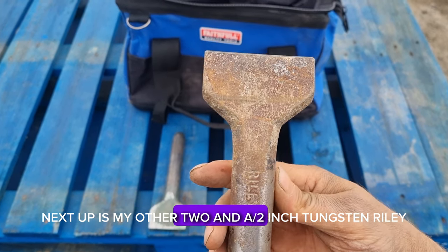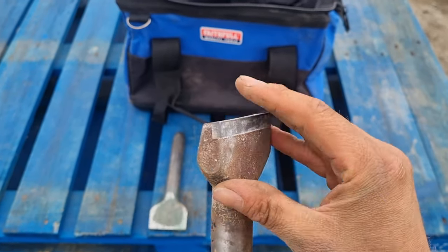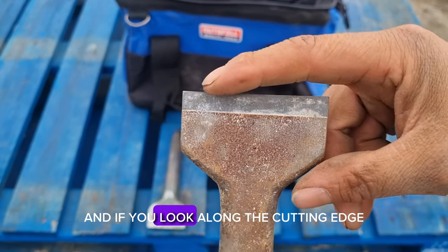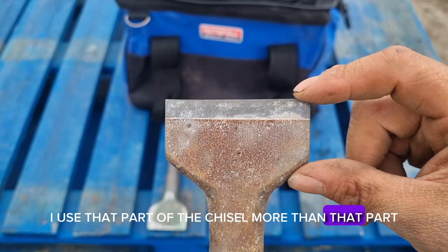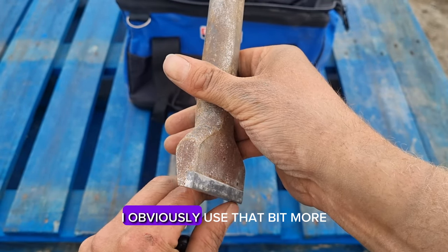Next up is my other two and a half inch tungsten Riley. I always alternate my chisels, so as you can see that one is freshly sharpened. And if you look along the cutting edge you'll see how I use that part of the chisel more than that part — that's because when I'm backing off I obviously use that bit more.